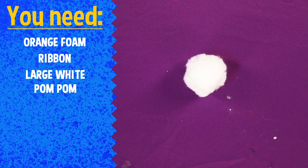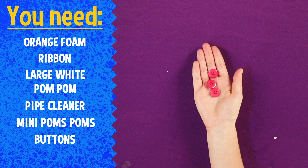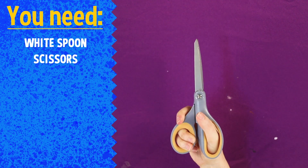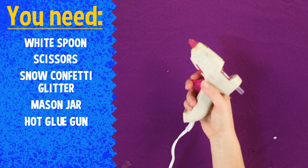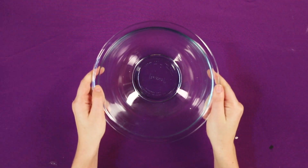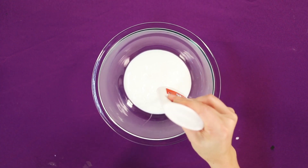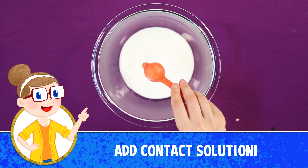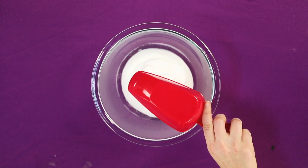Let's go. So now that we have everything assembled, let's get started! One more thing. Next step. Moving on! One more thing.